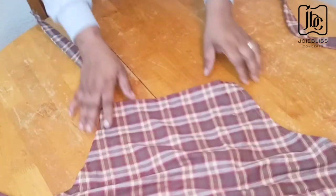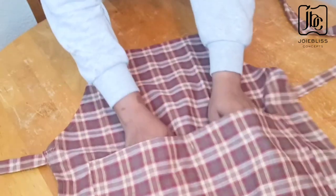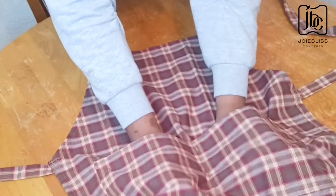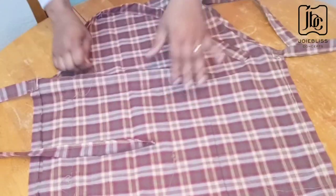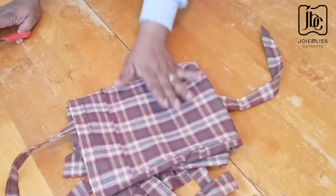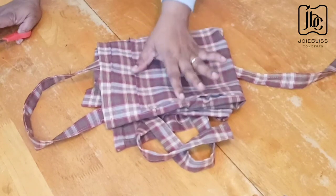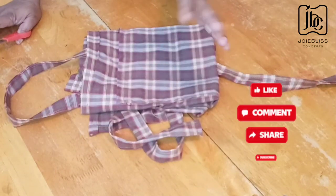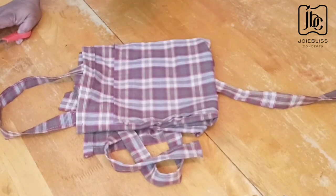I'm done making my apron. I have the pockets here — can you see it? This is how it looks, and this is how it looks at the back. Hope you understood everything I did in this video. Thanks so much for watching. If you are yet to subscribe to this channel, kindly do — share, comment and like this video. See you in my next one, bye!